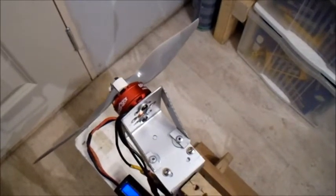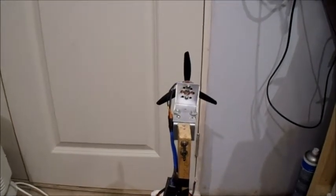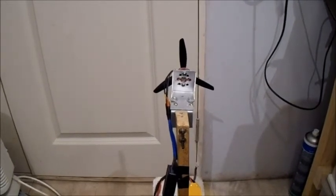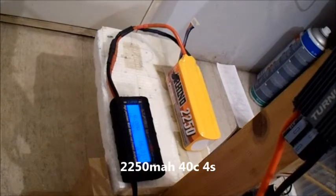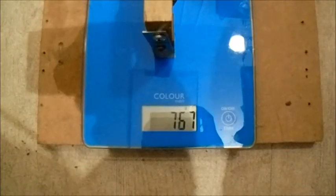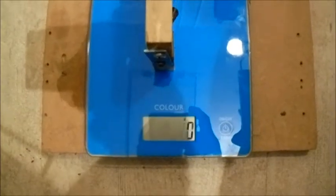Now let's try the 4-cell test. This is a HobbyKing 5x4 3-bladed prop — it's one of the thin type ones. The 4-cell I'm testing is a Rhino 2250mAh 40C 4-cell. Let's give this prop a try on 4S. Not bad.